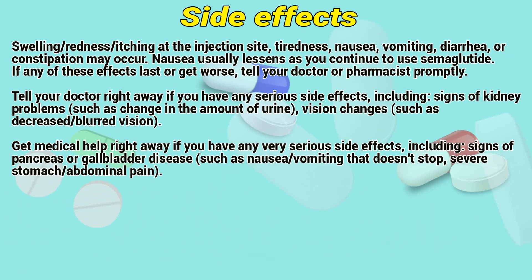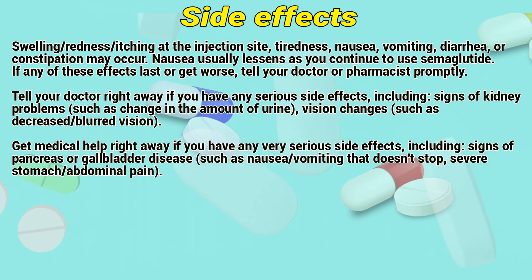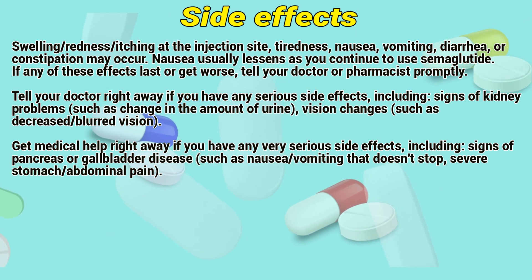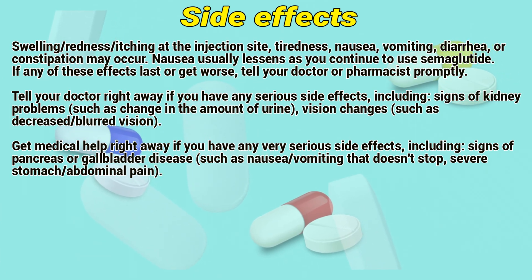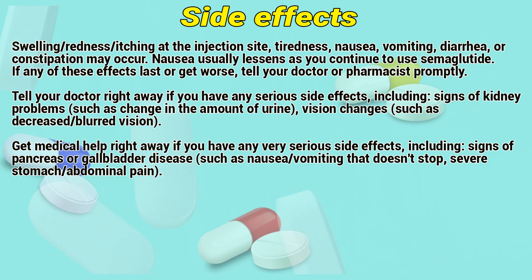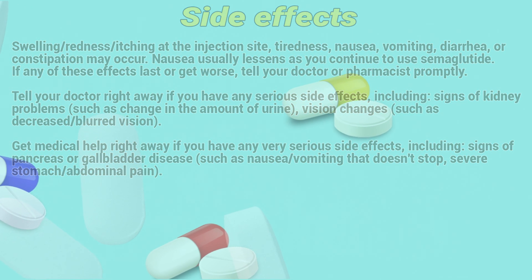Side effects may include sweating, redness, itching at the injection site, tiredness, nausea, vomiting, diarrhea, or constipation. Nausea usually lessens as you continue to use semaglutide. If any of these effects last or get worse, tell your doctor or pharmacist promptly. Tell your doctor right away if you have serious side effects including signs of kidney problems such as changes in the amount of urine, or vision changes such as decreased vision. Get medical help right away if you have any very serious side effects including signs of pancreas or gallbladder disease, such as nausea, vomiting that doesn't stop, or severe stomach and abdominal pain.